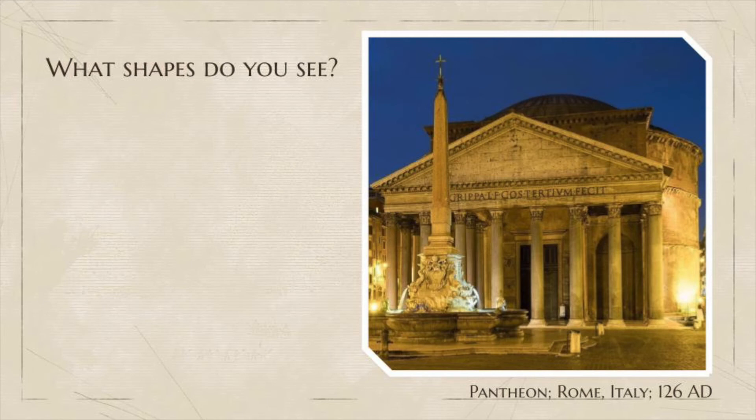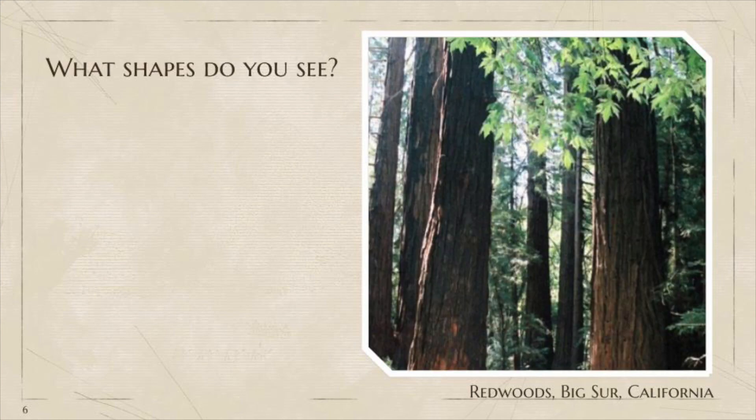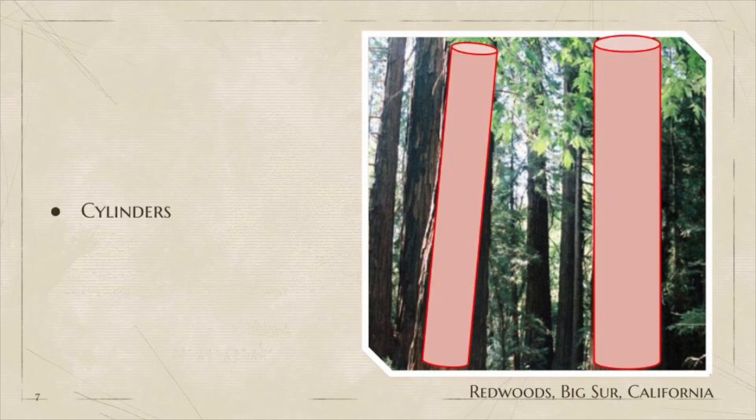This is a picture of the Pantheon in Rome. It was built in the year 126, so again, almost 2000 years old. What are some shapes you can see here? Like in the last picture, we can see that the pillars in the front are cylinders, but also, if you notice, the building itself is shaped like a cylinder. We can also see shapes in nature. What shapes do you see here in this picture of the redwoods in California? We can see that the trees support themselves with cylindrical trunks.